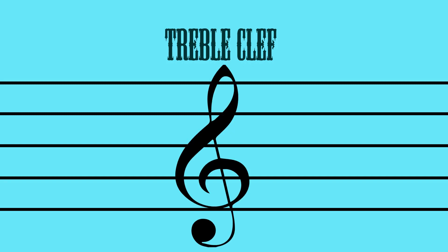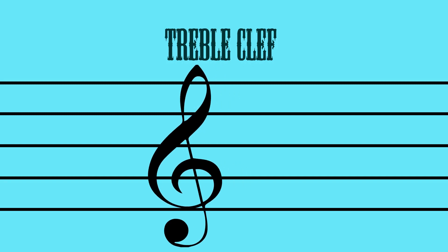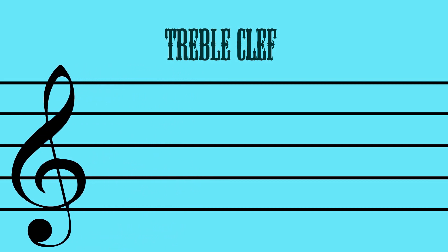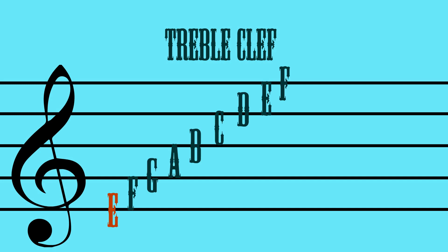This is a treble clef. The clef tells us where these letters will be placed on the staff. There are several different types of clefs. We're just going to use the treble clef for this video.